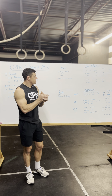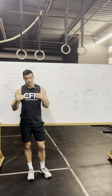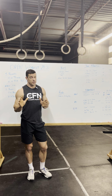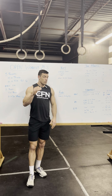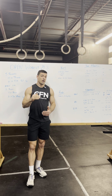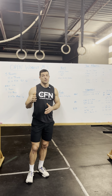For most people, break up your thrusters into two sets and break up your chest-to-bar pull-ups into two sets, consistently from start to finish. If you can only do one chest-to-bar at a time, then consistently do one at a time. Go with your forever number on chest-to-bars. Ideally, if we execute this perfectly, the rest between reps in round one should be exactly the same in rounds four and five.